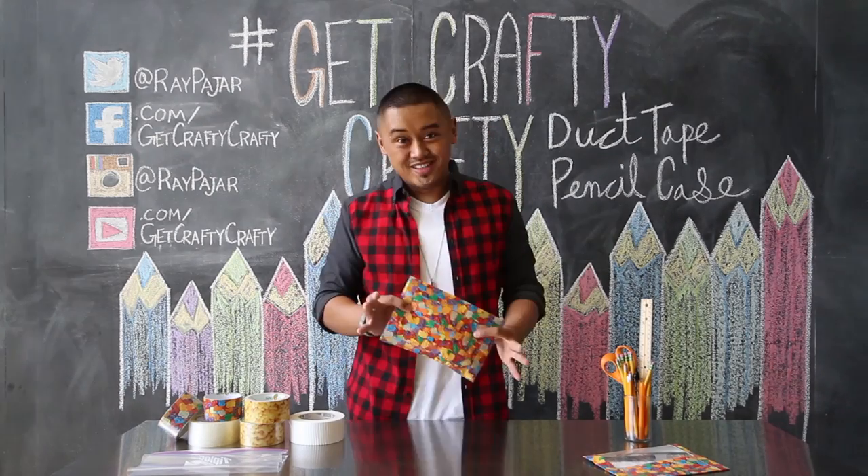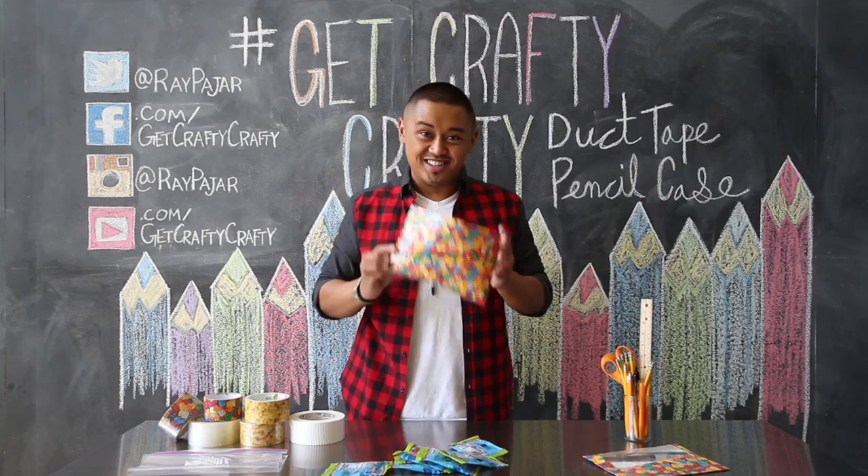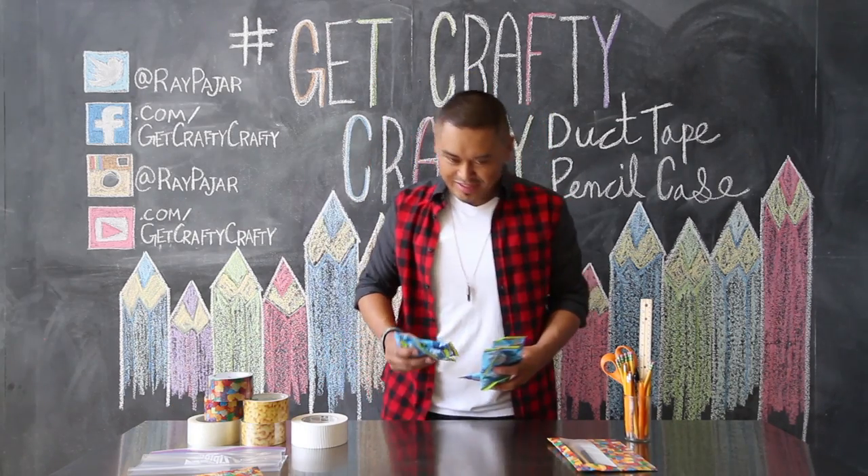What's inside this gummy bear pencil case? Not pencils. Gummy bears inside a gummy bear pencil case. So many gummy bears. What am I going to do with all these gummy bears?